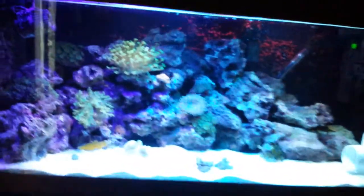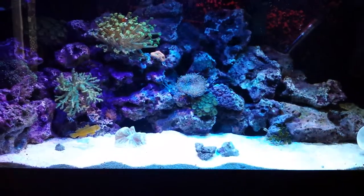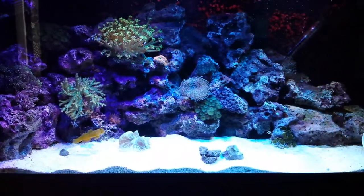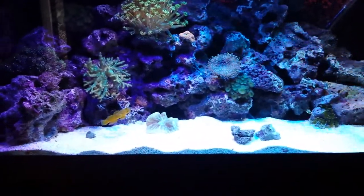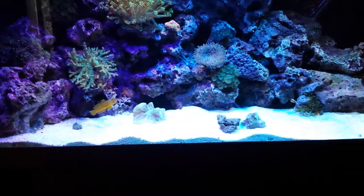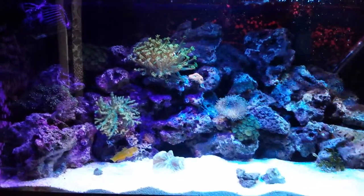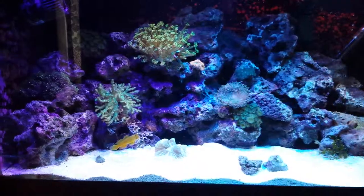Sorry about the dog - there's a little fluff ball right here. Anyway, so the big change obviously is the toadstool is gone. I have a couple of new additions - I now have a coral beauty, which you might have seen a minute ago, and I have a six line wrasse somewhere. I've also lost one of my clownfish.